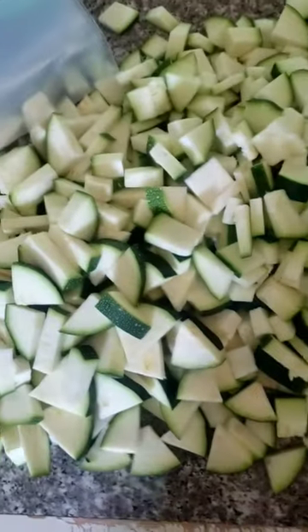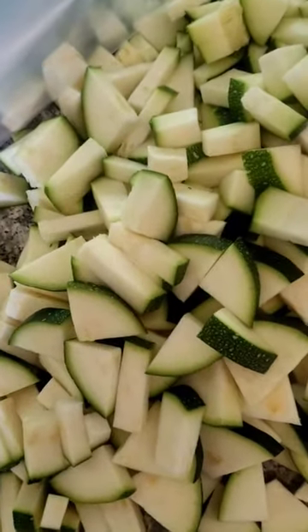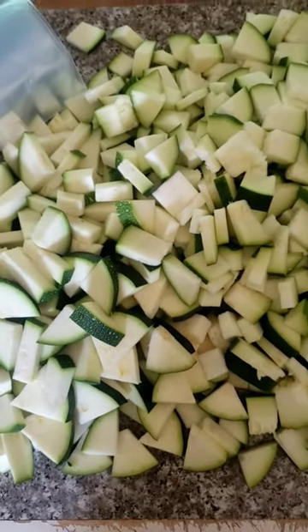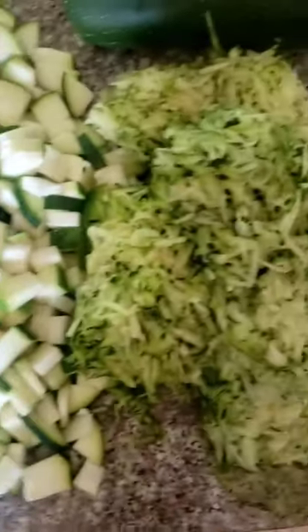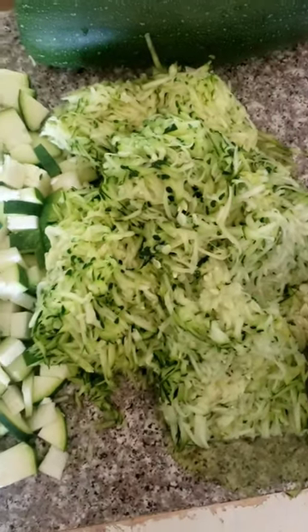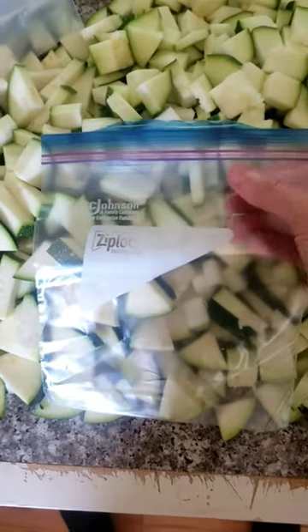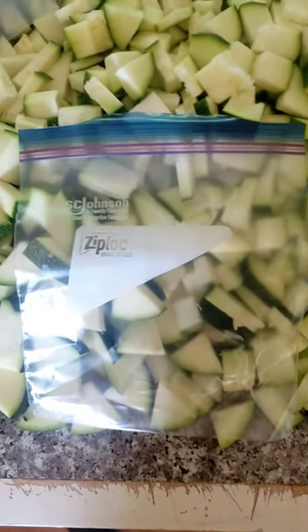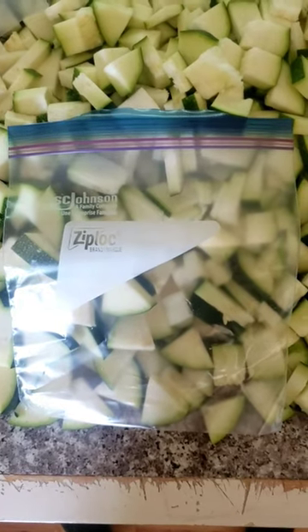I'm not blanching — I just like a quick and easy method. So I sliced and diced this side, and then I shredded this side. That way I can throw the diced ones into soups, chilis, and stews, and then I can use the shredded ones for cakes and breads. I got these freezer Ziploc bags, so I can put about two cups in there, know my exact measurements, and you're good to go.